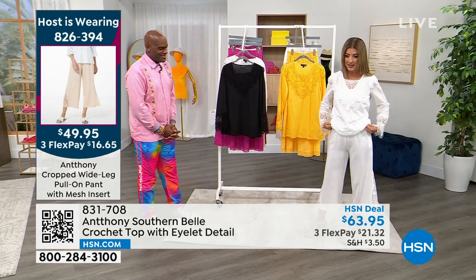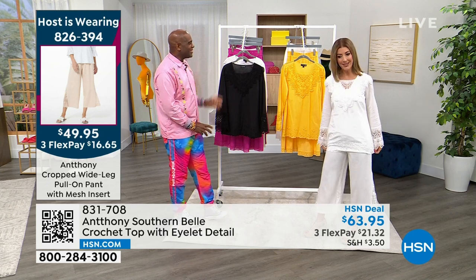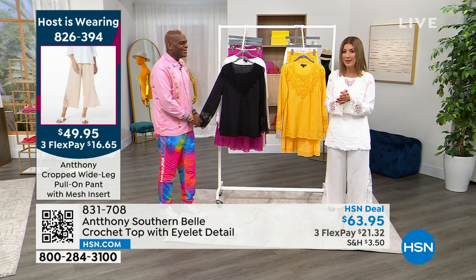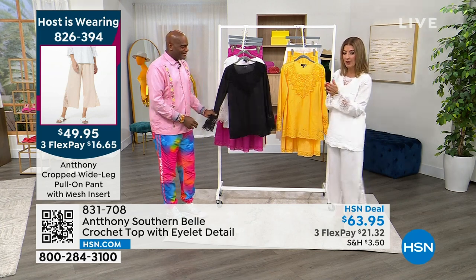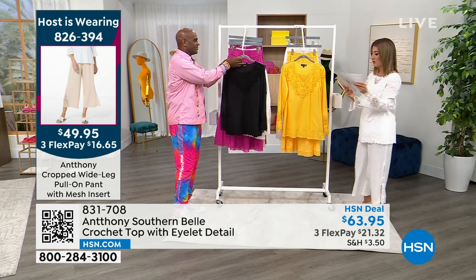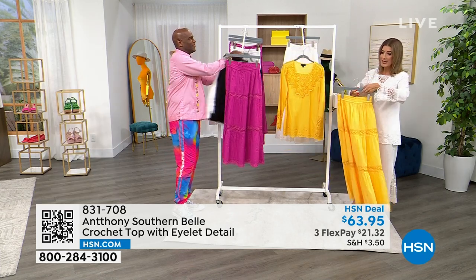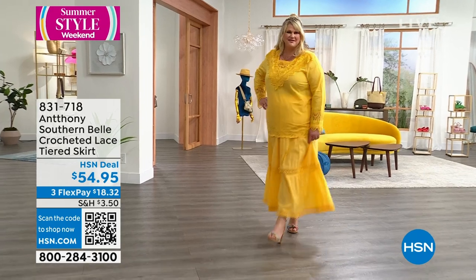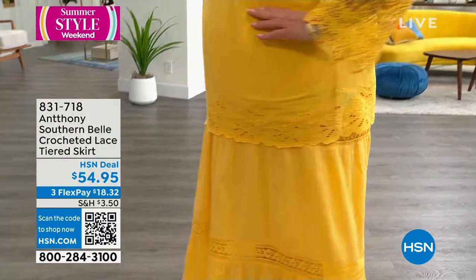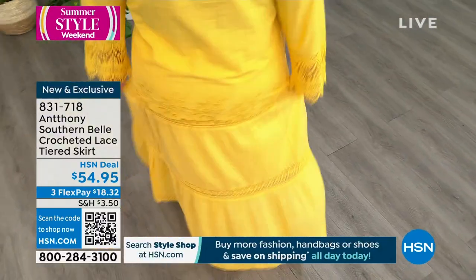It comes in a nice crop length, easy pull-on style. We have it in white, champagne, and black. You are the first to see that pant — I would not pass it up. Item number 826-394. The skirt also just debuted — a perfect match to the Southern Belle top in Samoan Sun and rosy pink.